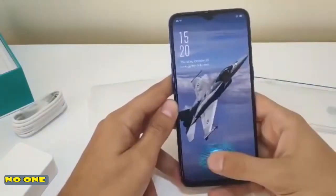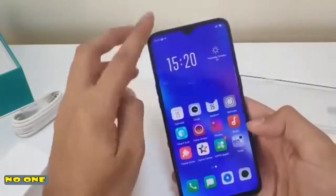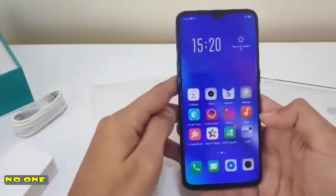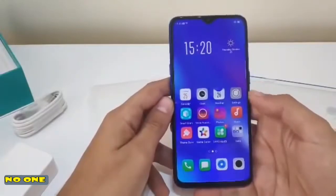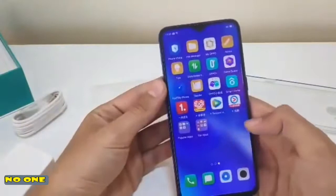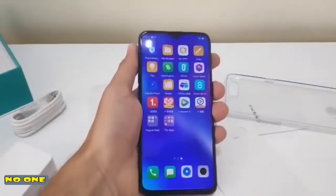It's going to take some getting used to in terms of how fast I can remove my finger, but it's really cool to have it. I will probably post a proper review as soon as I use the phone for a while. But that's it for now — this was the unboxing of the Oppo K1. Hope you enjoyed it.